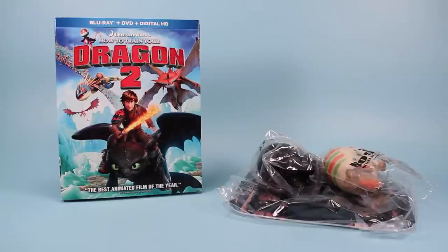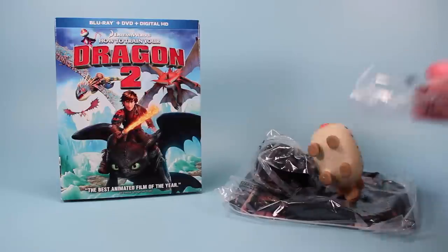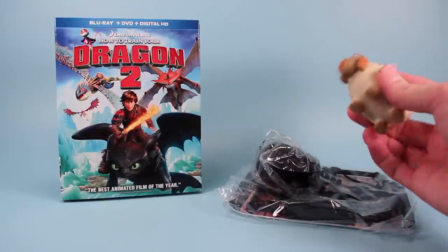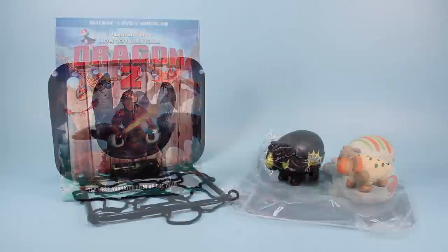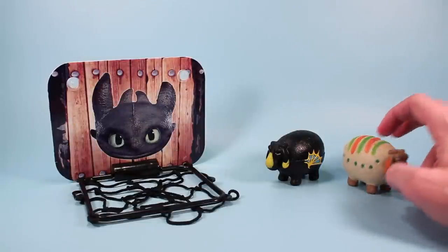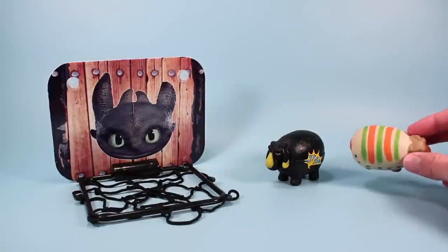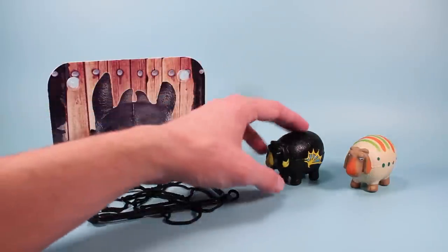Also included of course is the Dragon's Sheep Toss game. We've got a couple of sheep in the package here and it looks like they are a soft, foamy toy. We've got a white sheep with orange and green stripes and green spots, and a black sheep with a dragon wing.